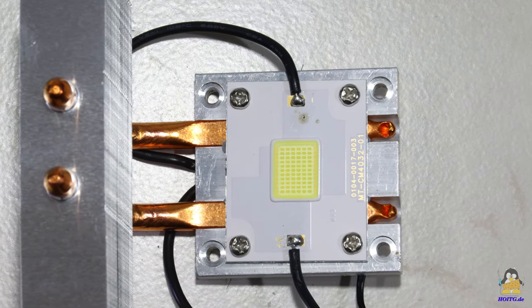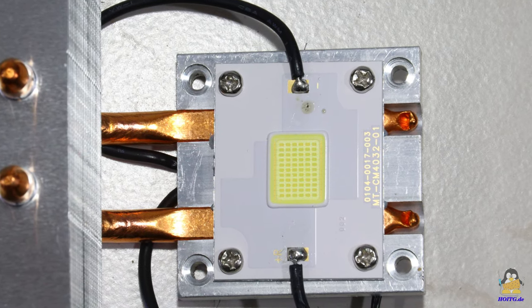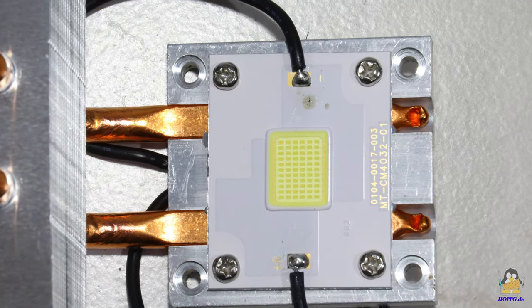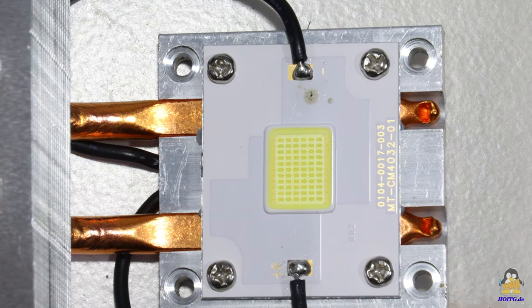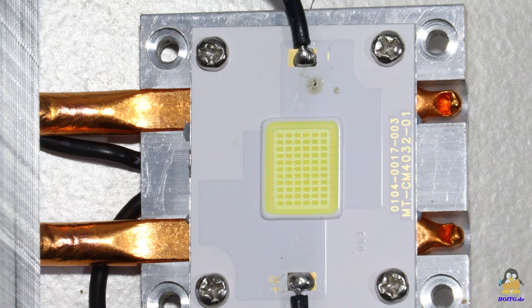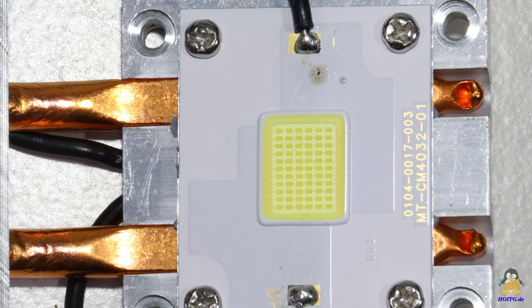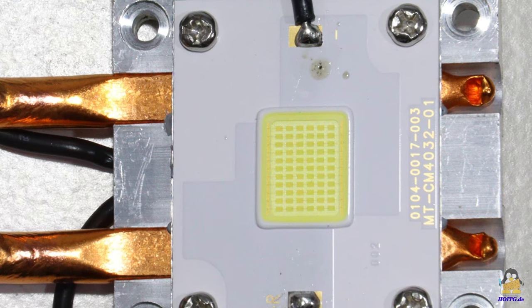Let's first take a look at what is inside the projector. A matrix of 11 times 6, corresponding to 66 LEDs, serves as the light source. These LEDs consume the largest part of the electrical input power and must therefore be actively cooled in order to remove the dissipated power.